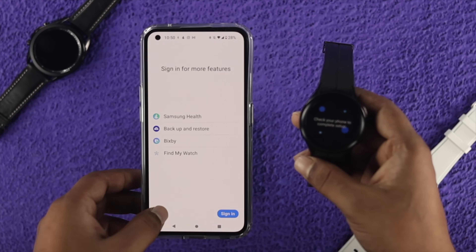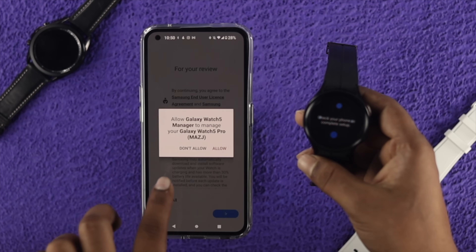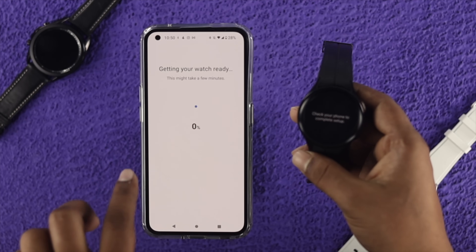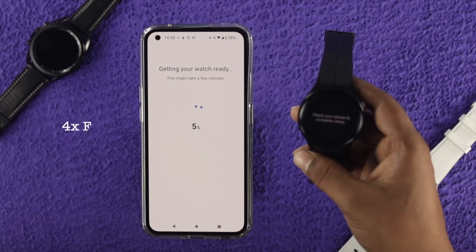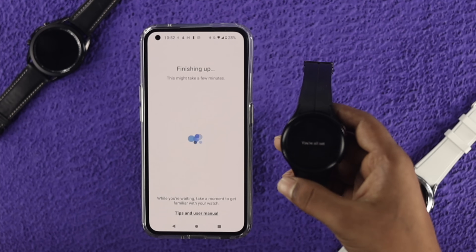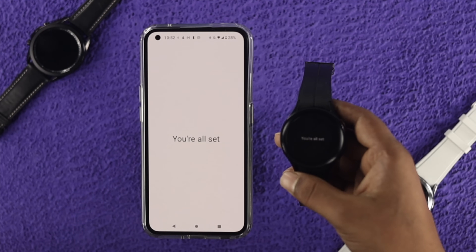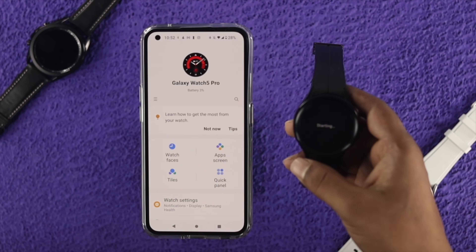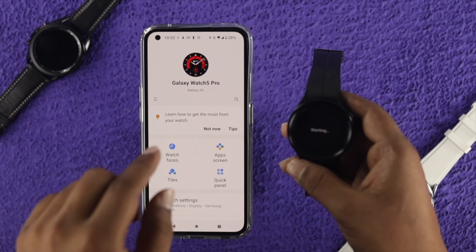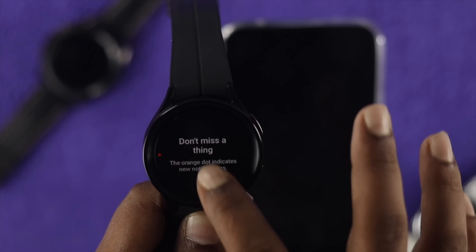Here you can add your Samsung account or skip it if you want. Tap 'Continue,' then tap below and tap 'More,' then tap 'Agree.' After that it's going to show you 'Getting your watch ready' — it can take about a minute. After that your watch will be ready to use. It now says you're all set and your watch is connected to your Android device.